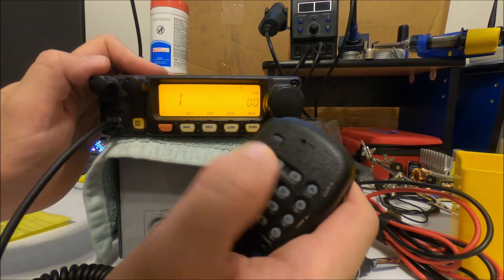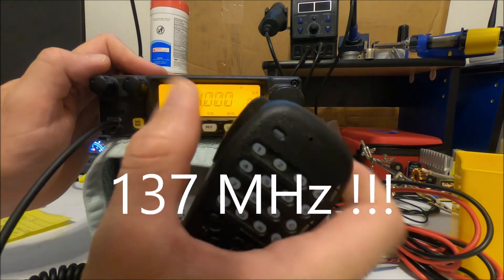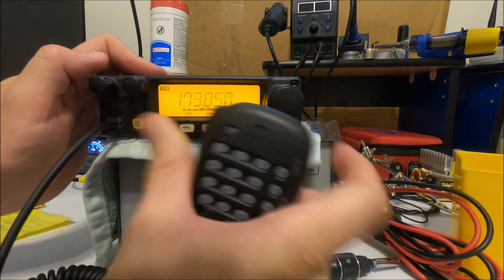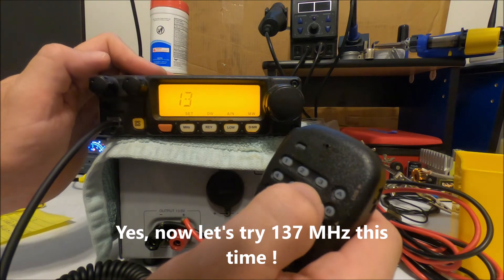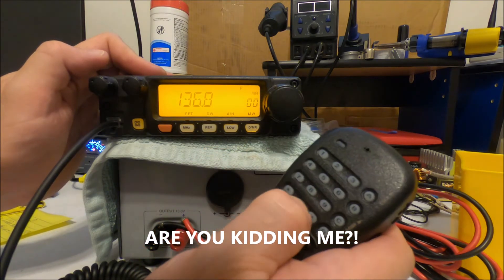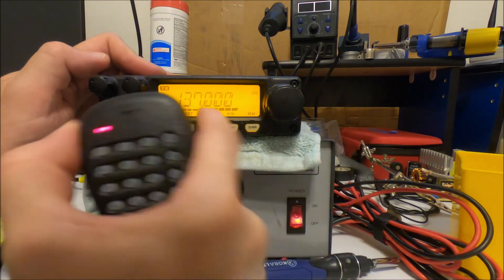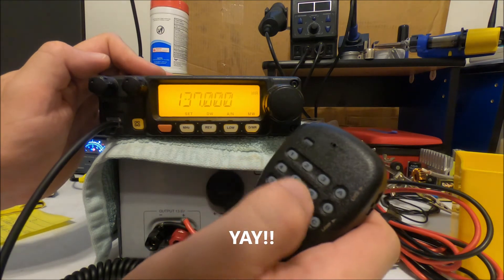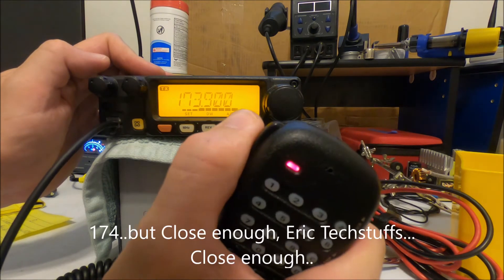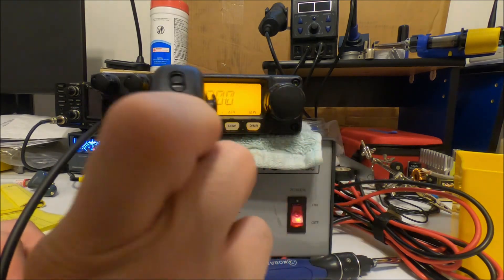Now we have full transmit capability from 136 MHz up through 173-174 MHz. Demonstrating on the dummy load — we can transmit at 136.0 and at 173.850 with full transmit capability across the entire extended range of 136 to 174 MHz.